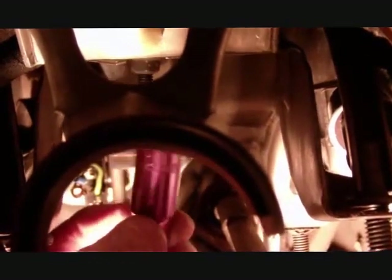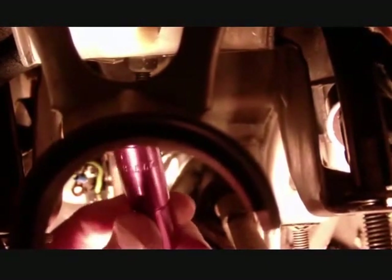One of the final nuts mentioned in the directions is directly above the steering column, somewhat back behind the cluster. I'm holding a socket about where it is. As I said, it's up above the steering column and that's why you probably have to drop the steering wheel — that's one of the reasons it's got to be done for access.